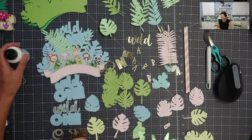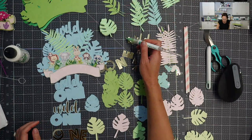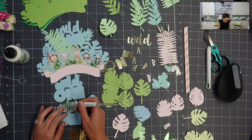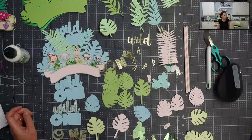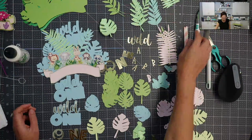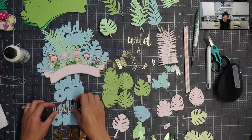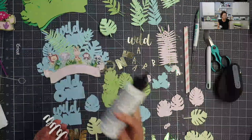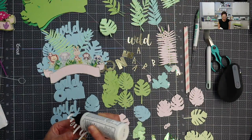Before I lose this other piece — I had two of them but now I'm down to one — let me put that down before I lose it. I love this gold paper, it's so pretty. I turned off the lights because it was reflecting off of the gold. It's so reflective, it's almost like a mirror. I absolutely love it.